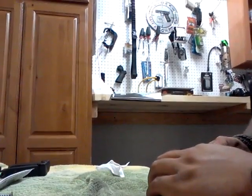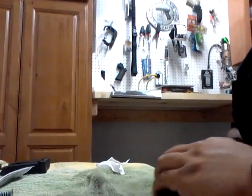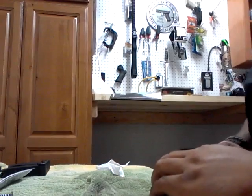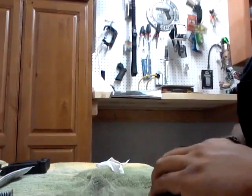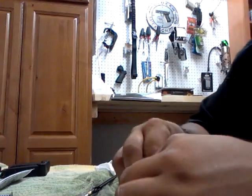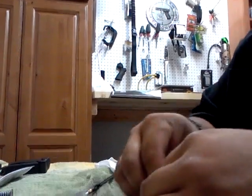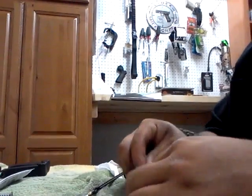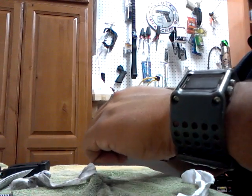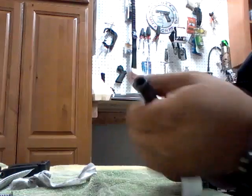I like the Glock sights — they're awesome. I'll probably upgrade them to night sights later. Night sights aren't really good for pitch black nights — they're good for dawn, dusk, and low light conditions. If you don't have a TRL or a light on your gun, night sights are just good for dawn and dusk, something like that.